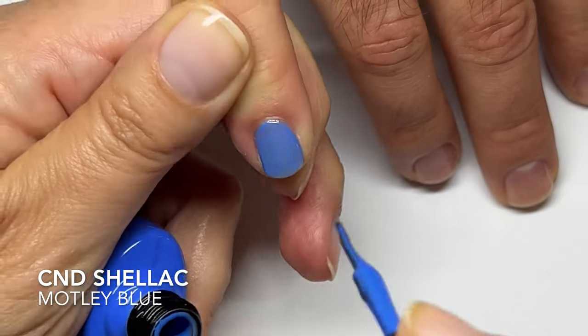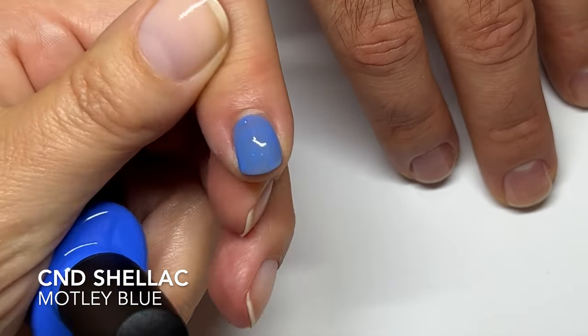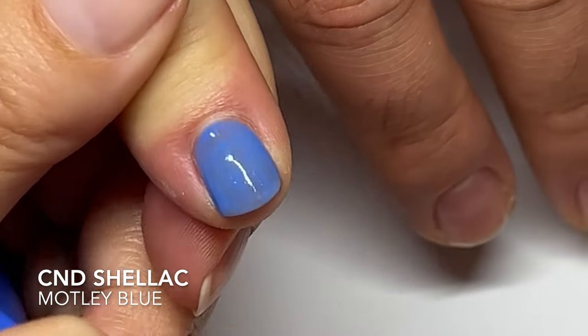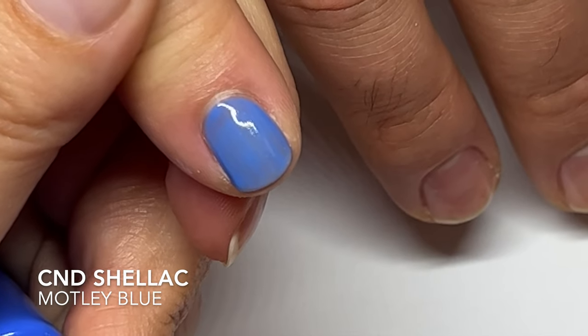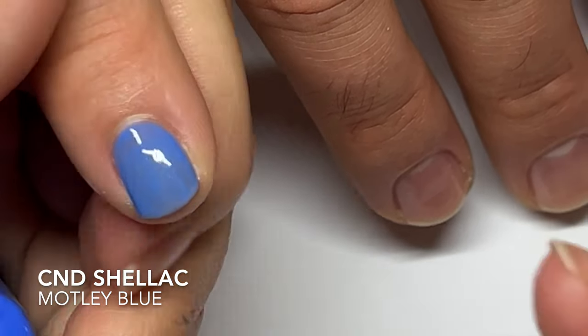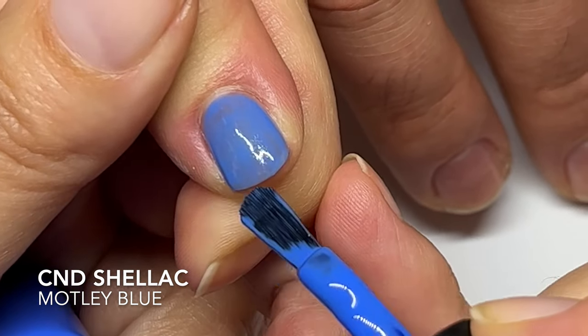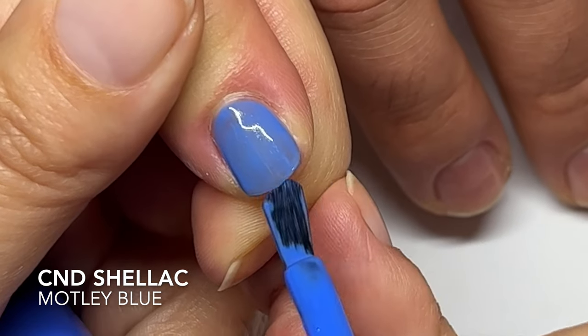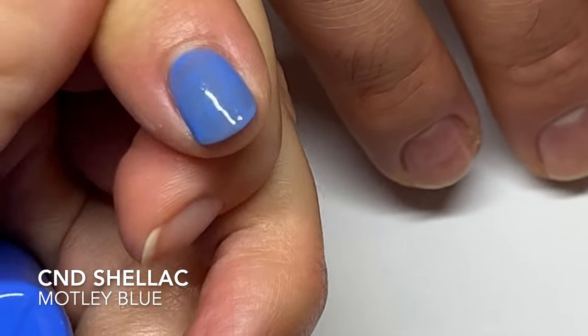There are quite a few blues in this CND Shellac line. You're supposed to use it very, very thin. Two coats are going to cover much better. Let's just flash cure it — a little tip. And I know this is not what CND does, but this is what I do and it really works better for me. This is how I cap the free edges. I do the first coat on all the nails, flash cure it, and then apply very, very thin — there's barely any product — and now I fully cure it.